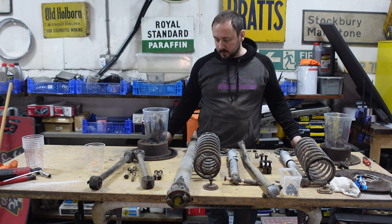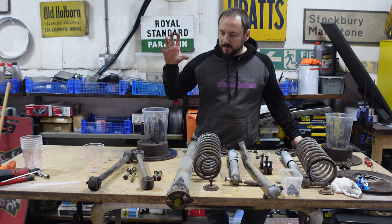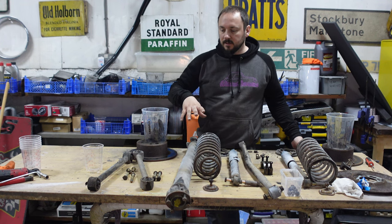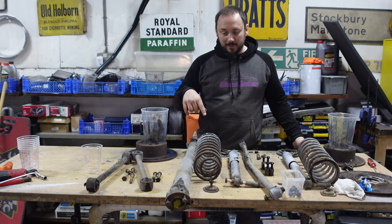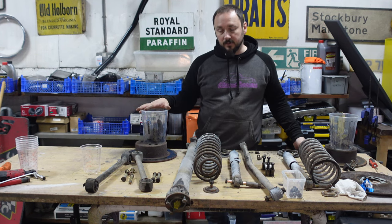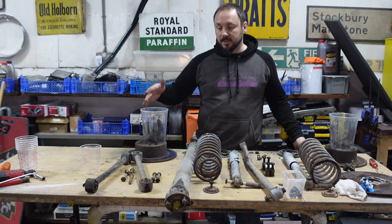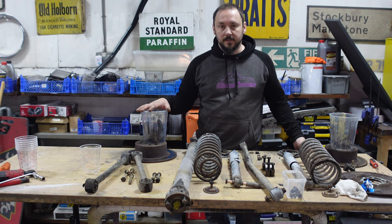The disc brakes are getting replaced with new. So let me sort out this table and we're going to get the leg up and start disassembling it - taking the spring off. Let's get into it.